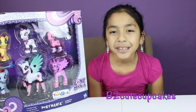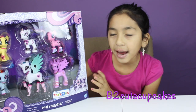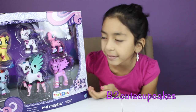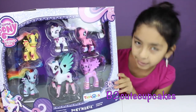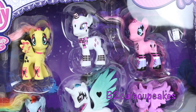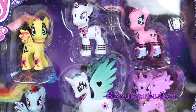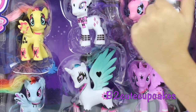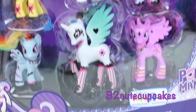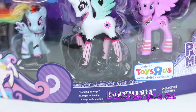Hey guys, it's B. Today I'm going to be reviewing this My Little Pony Pony Mania set and it looks super cool — I think it's new because I've never seen it before. The ponies look different! The characters in this set are Celestia, Rainbow Dash, Fluttershy, Rarity, Pinkie Pie, and Twilight. You can find this only at Toys R Us.